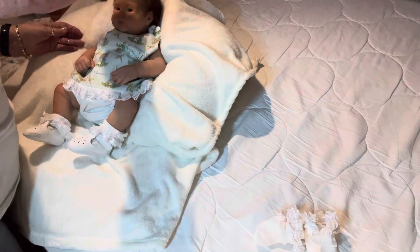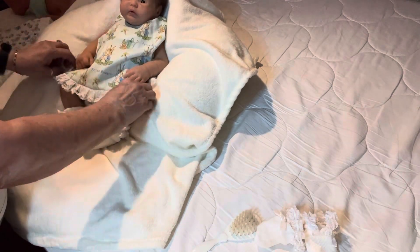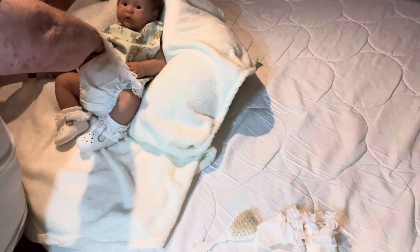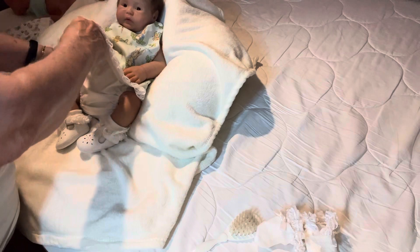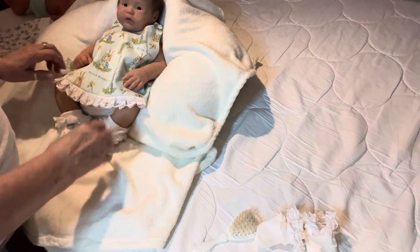I just feel a connection to Noemi, because she was so patient with me and she let me make payments on Emma. And she fixed her when I tore her up — when I tore her neck, she fixed her. She's just awesome and she's got the biggest heart. She's always saving dogs or animals of every kind. That snap doesn't want to stay snapped — I'll have to put something on that, a little piece of tissue to tighten it up.